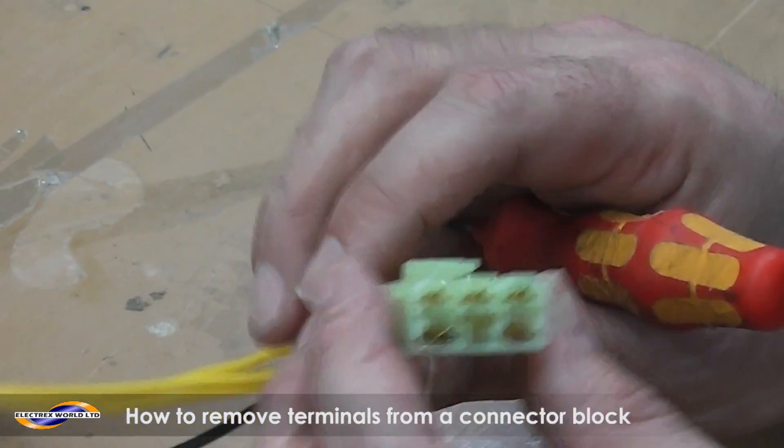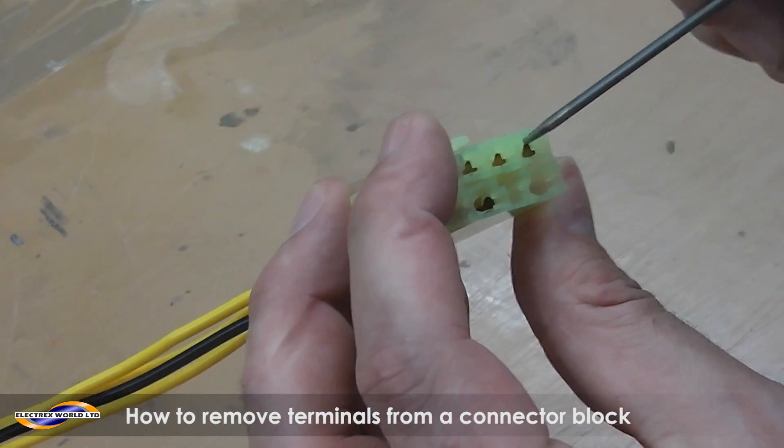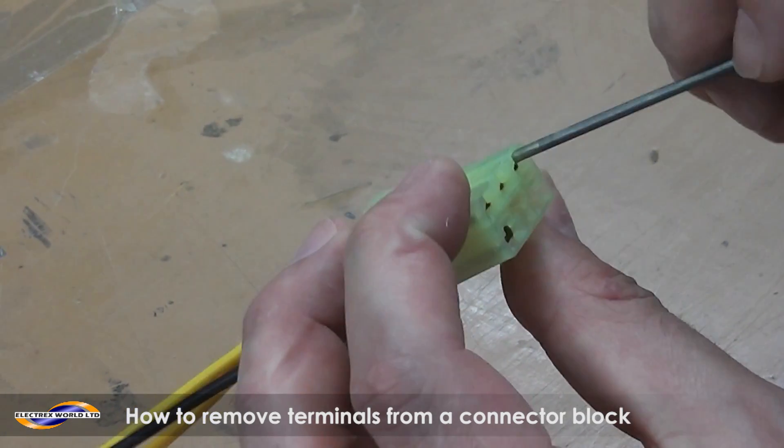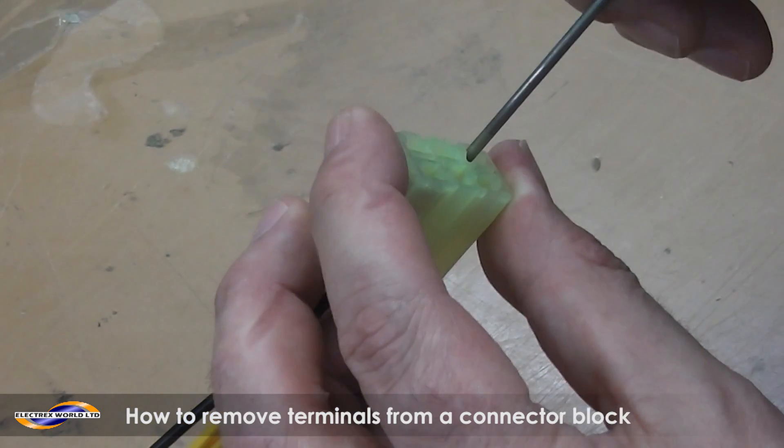Then with the yellows, this is even trickier, because the hole at the front is really, really little. And no matter what you do with the screwdriver, you can't get it into the little plastic tab.